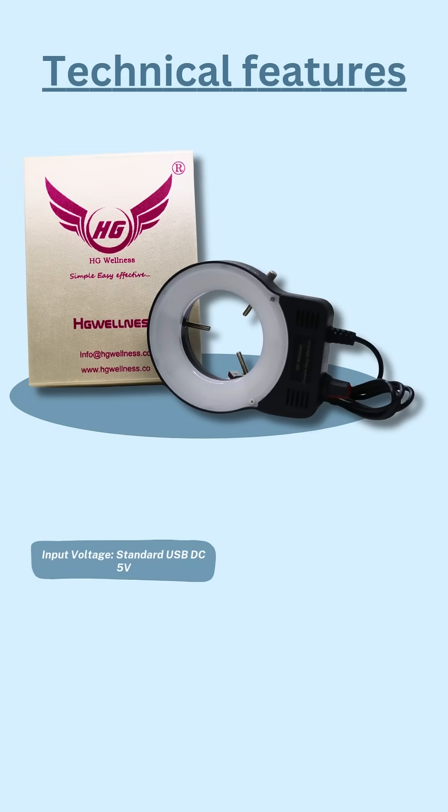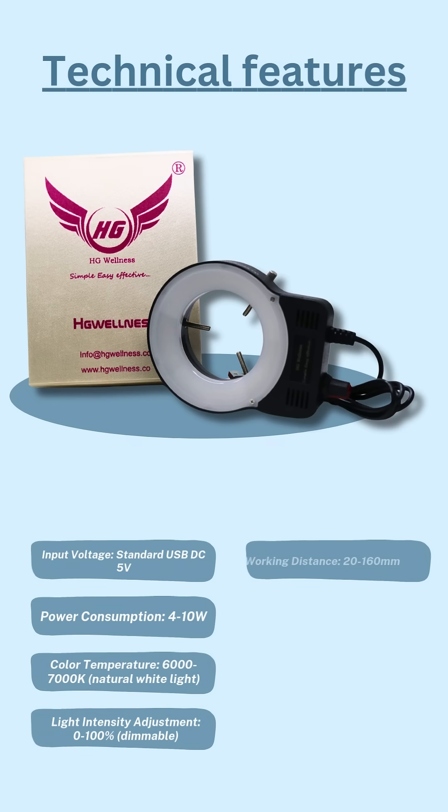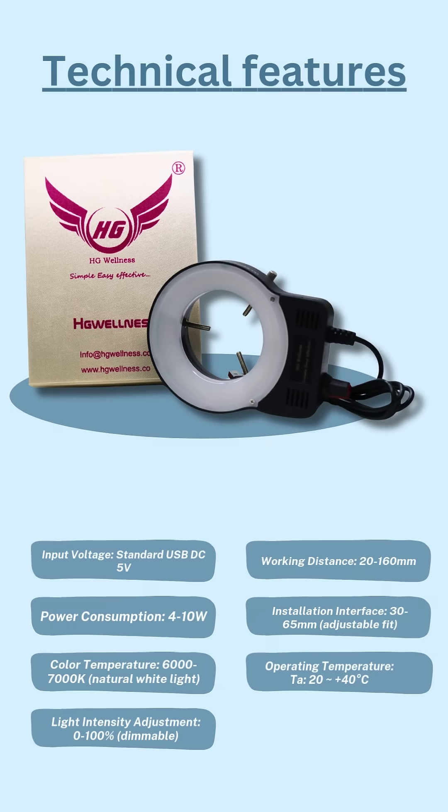Technical Features: Input Voltage — Standard USB DC 5V; Power Consumption — 4–10W; Color Temperature — 6000–7000K; Light Intensity Adjustment — 0–100%; Working Distance — 20–160mm; Installation Interface — 30–65mm; Operating Temperature — 20–40°C.